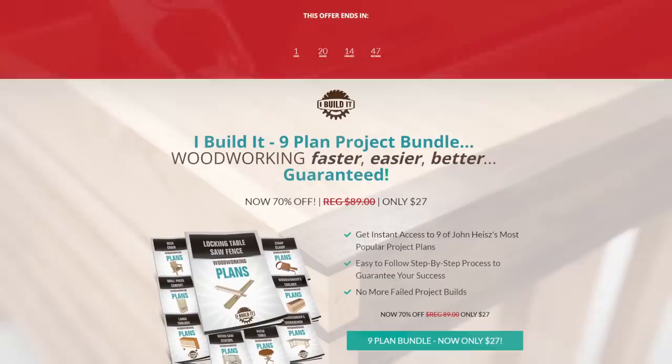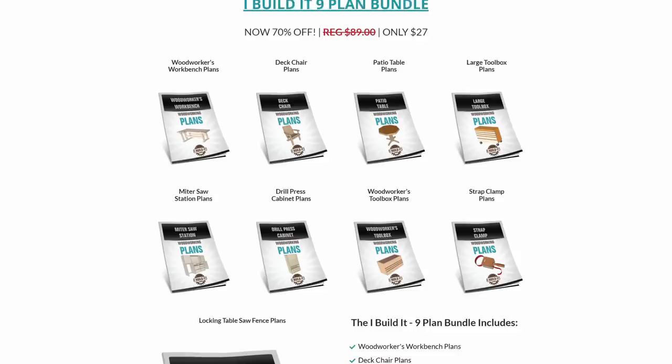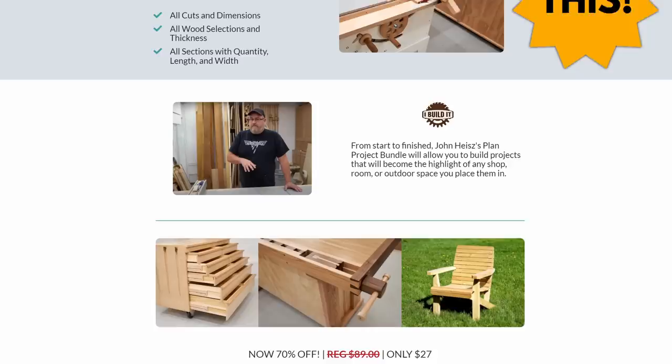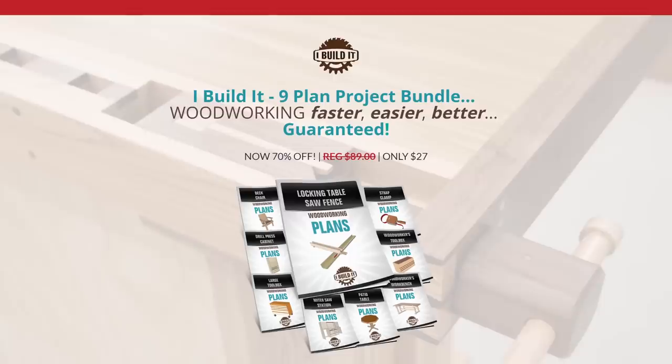For a limited time I have bundled together nine of my top woodworking plans for 70% off. This offer is only available until Sunday at midnight. Included are plans for my locking table saw fence, workbench, deck chair, patio table, large toolbox, miter saw station, drill press cabinet, woodworker's toolbox, and my strap clamp. Click the link in the description below to access this limited-time nine-project plan bundle, and thank you for your support.